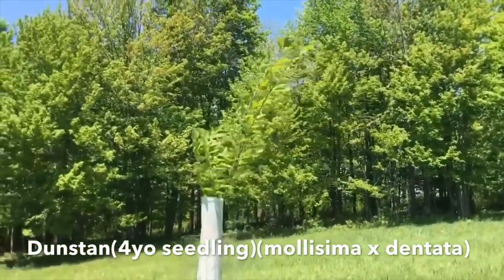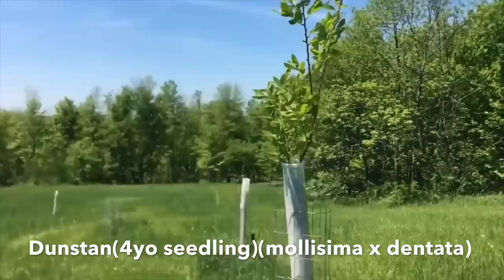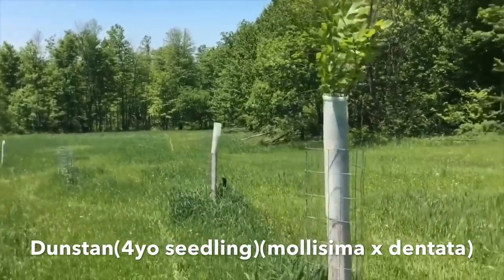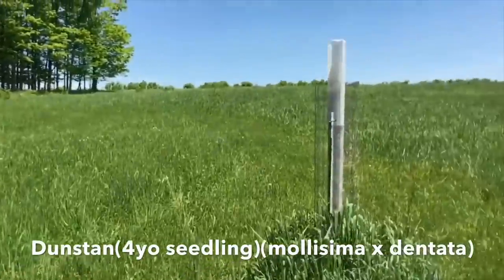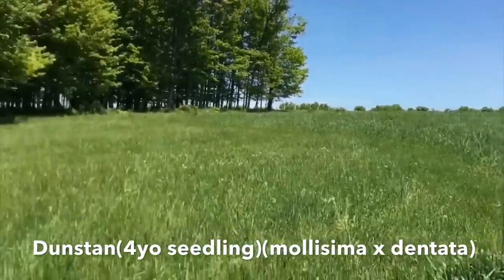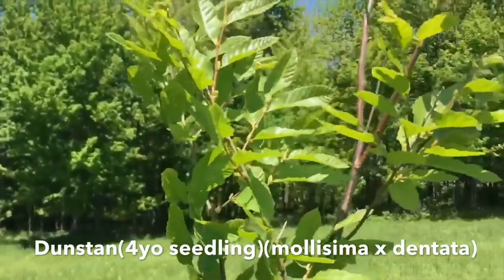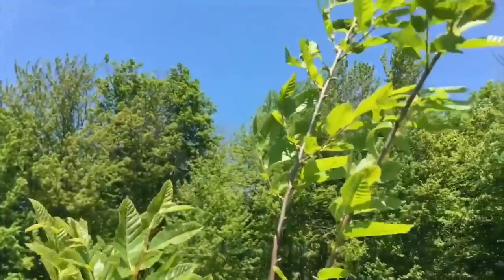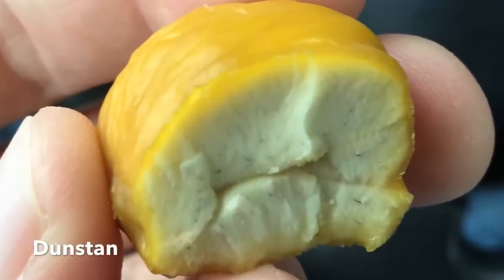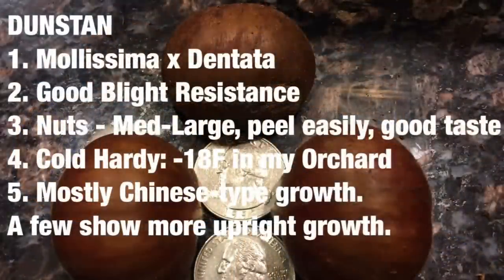Dunstan is a very well-known variety. These are seedlings of a cross between Chinese and American chestnuts. They have fairly good production, are pretty good tasting nuts, have good blight resistance, and are cold hardy — I have Dunstons that have tolerated up to minus 18 at my own orchard. This is a four-year-old seedling tree bought from Chestnut Hill. They're very popular and really promote their American heritage; however, their habit is much more Chinese looking than American. They are fairly vigorous growing and their nuts are very good tasting.